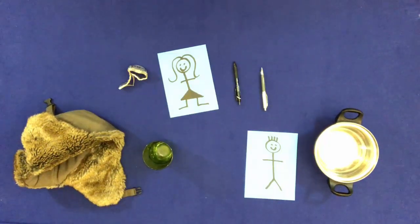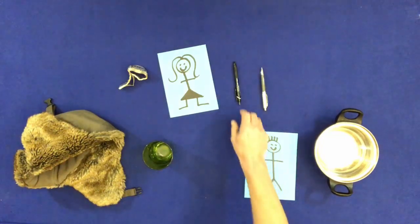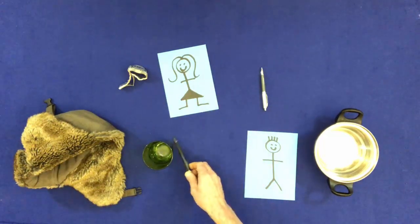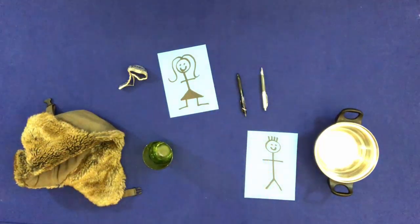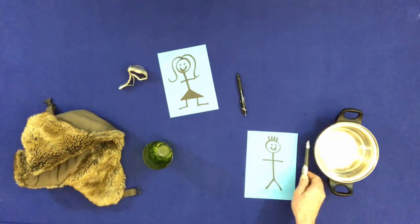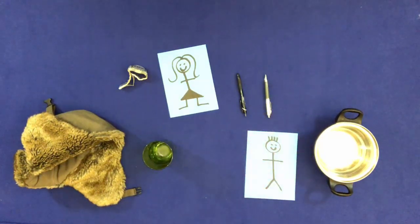With a pen, touch the side of the glass. With the other pen, touch the side of the pan. Touch everything, but don't touch the coin.